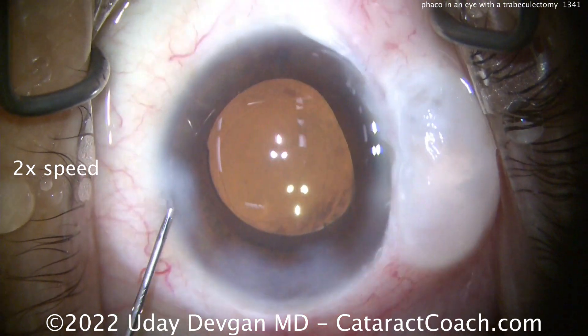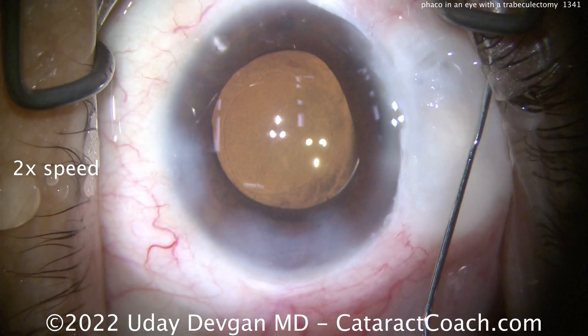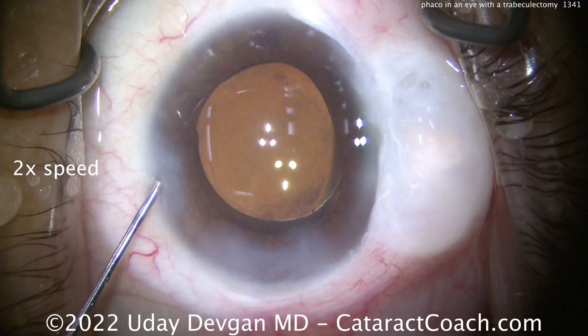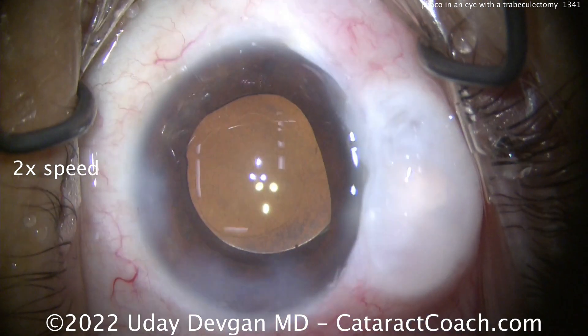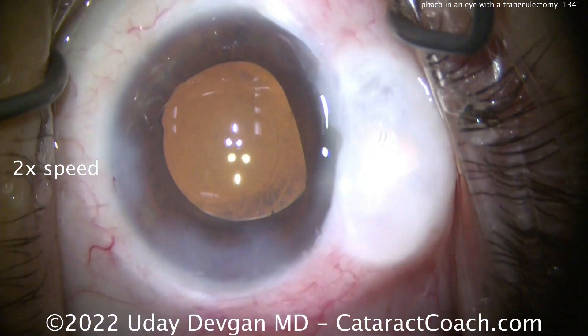Here at the end of the case, we're getting a reasonable IOP — we don't want too much pressure, and we want to be very gentle on that bleb. So let's drop the pressure a little bit. I'm going to check the incision with tetracaine on a Weck-Cel sponge to make sure the incisions are sealed.